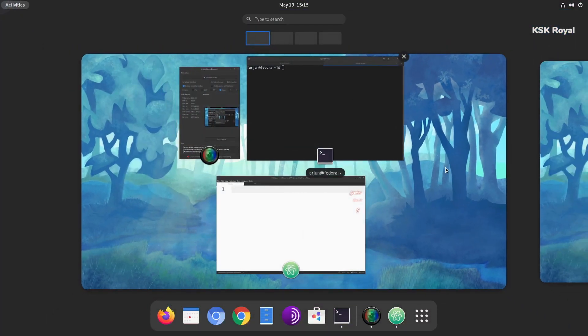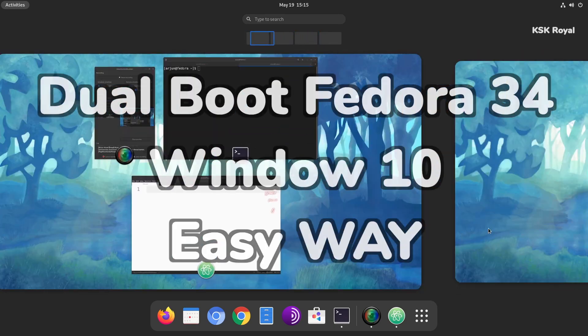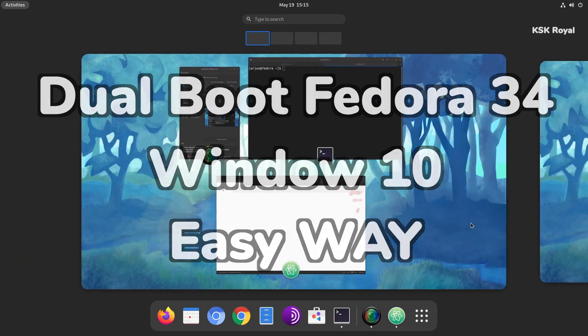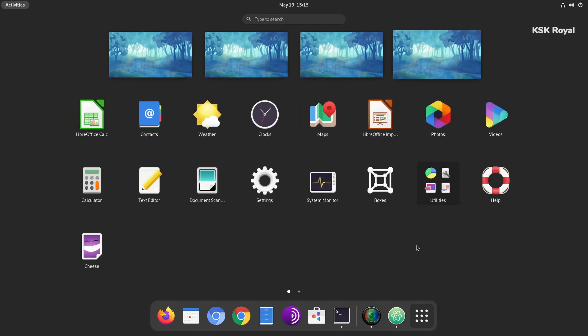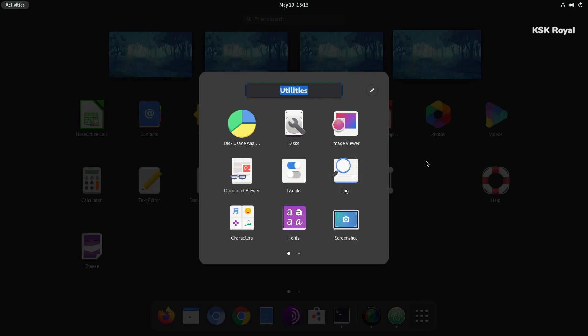Hey, what's up guys, KSK here, welcome back to another video. In this video, I will show you how to dual boot the latest version of Fedora 34, which comes with GNOME 40, alongside Windows 10. This guide is one of the safest ways to set up a dual boot on any PC or laptop without any data loss.